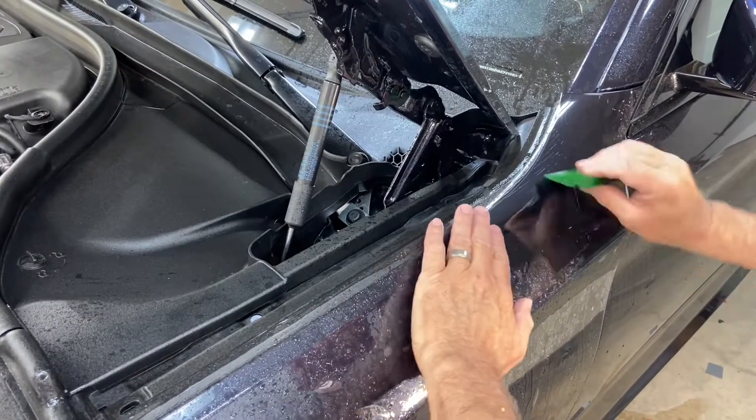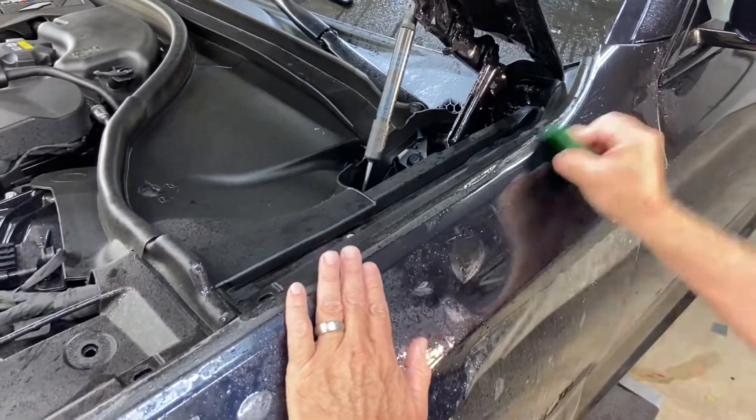Take a look at the other BMW installation galleries at santafeclearbra.com.